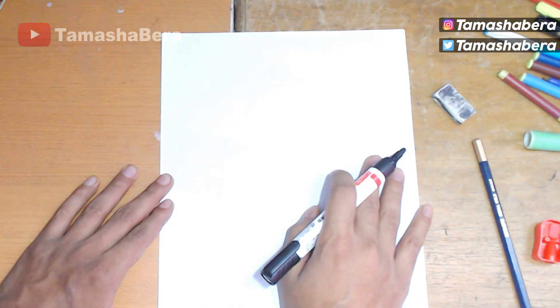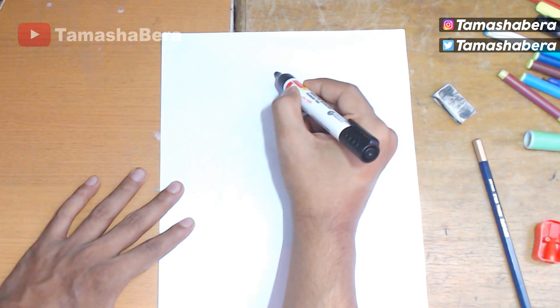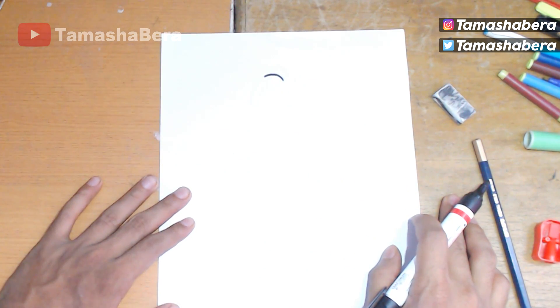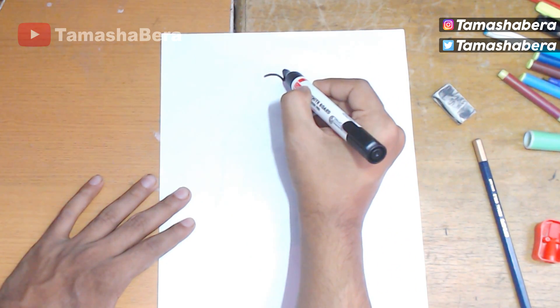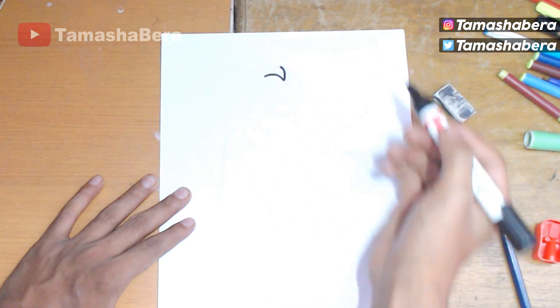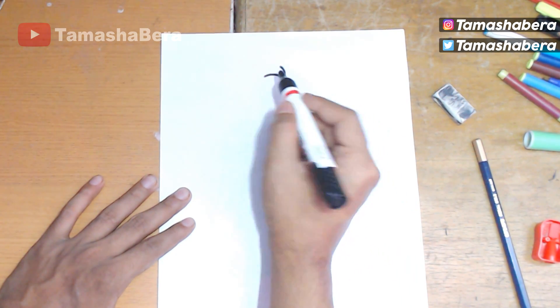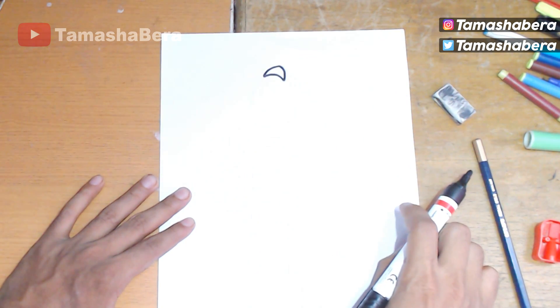Let's begin today's video. First of all, I hope you guys have a pencil, eraser, and a piece of paper with you. I've started with a marker and a simple curve in the beginning. From the initial point we make another small curve — this would be the top of the hair on the Trog skin.